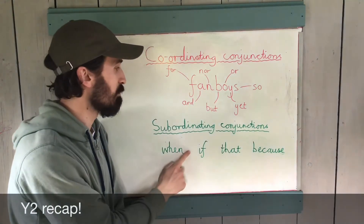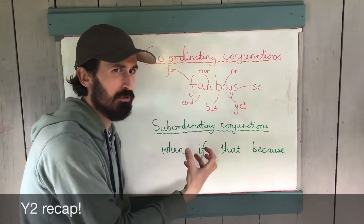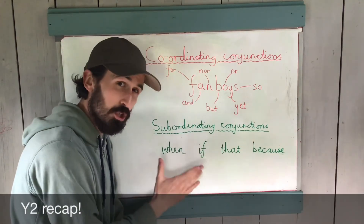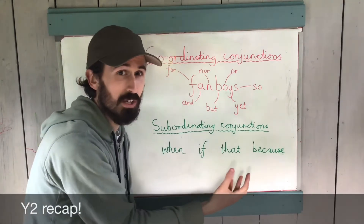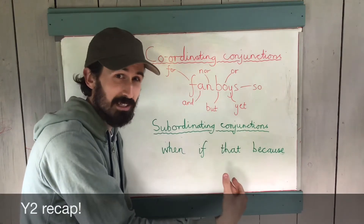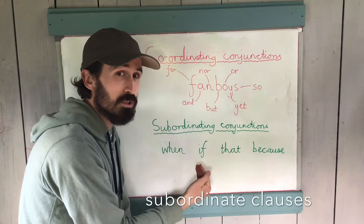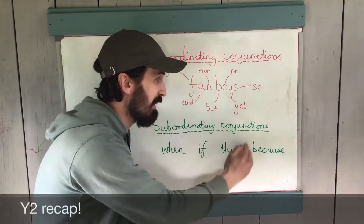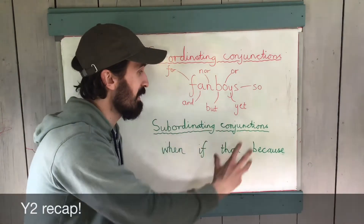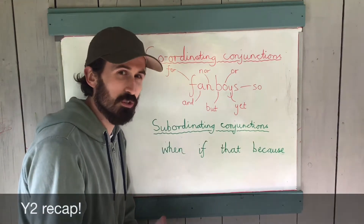It's very different when it comes to subordinating conjunctions, and this is where we're going to zoom in more in the Year 3-4 content. Even in Year 2 you were introduced to some of these words — when, if, that, because — and as we'll go into more in this video, they all begin subordinate clauses. So we're going to look at how to develop, broaden, and extend our sentences using a wider range of subordinating conjunctions.